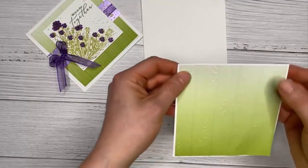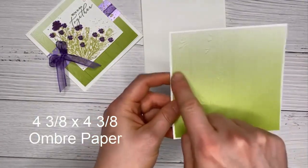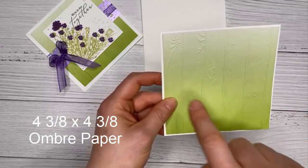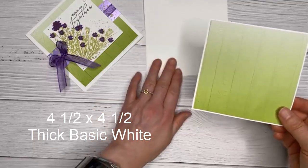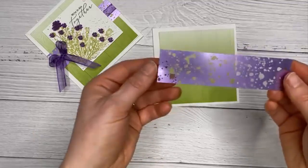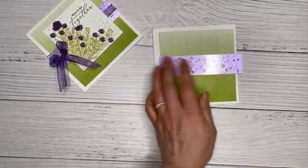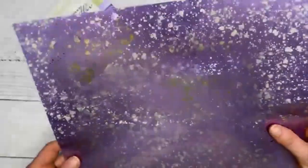I'm matting the ombre piece onto thick basic white. The ombre piece is four and three eighths by four and three eighths, and the white mat is four and a half by four and a half. Next we're going to use acetate from the hydrangea suite — it comes in a 12 by 12 and it's highland heather on one side and silver on the other, with a pink shade version as well.